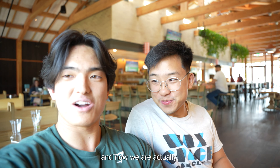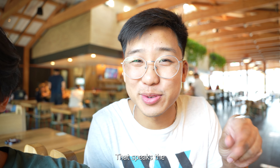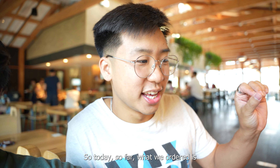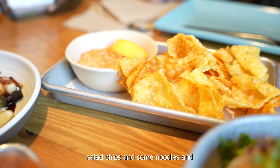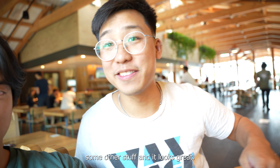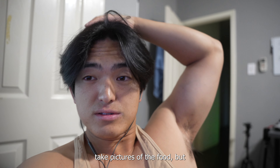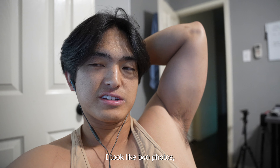We just finished modeling and working at the studio. Now we are at Loro — it's a fusion Asian place that's mixed with some barbecue here in Lower Greenville in Dallas. So today what we ordered is the pork katsu sandwich, the salmon chips, some noodles and some other stuff. It looks great. I was trying to take pictures of the food but I just didn't have any equipment, so I ended up only taking like two photos.